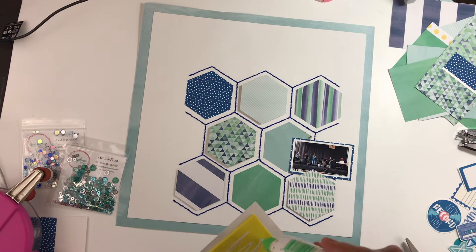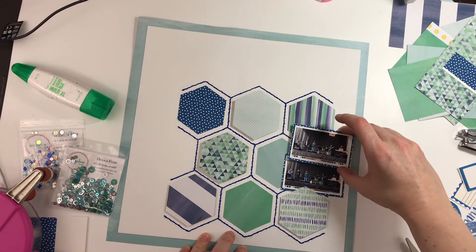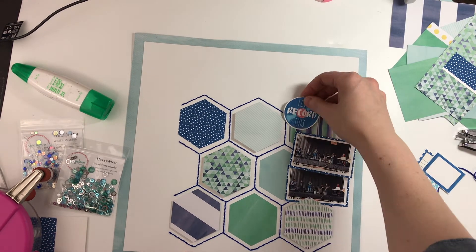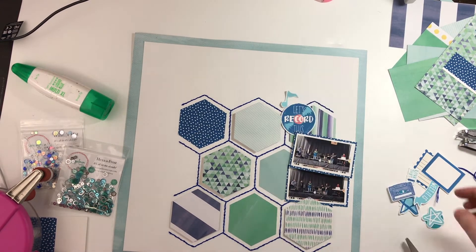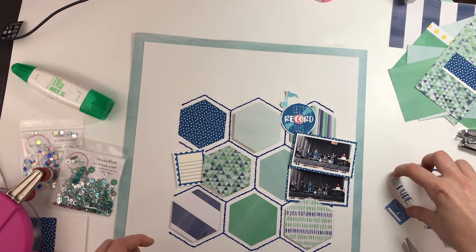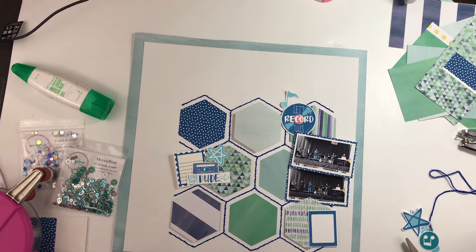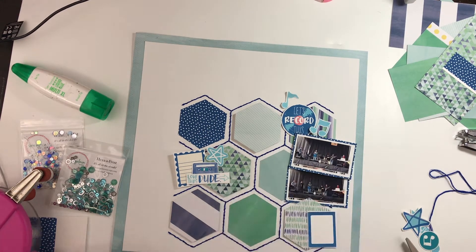On this layout I'm not creating a shaker pocket — I did consider making a shaker pocket out of one of those hexagon elements and was definitely going back and forth on whether I wanted to do that, but I didn't have enough time this day.